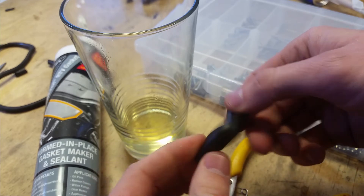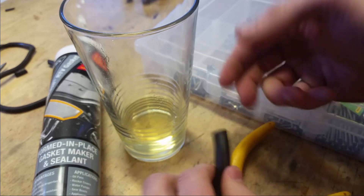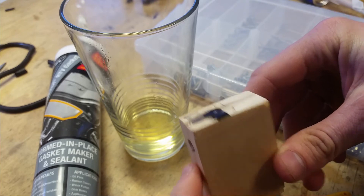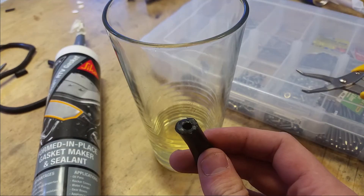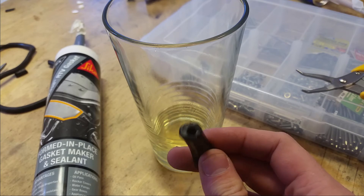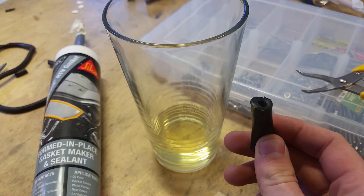Oh well. If you want to see how I made the extruder, check out my previous video. What am I going to do with this failed experiment? It has been soaked in fuel.